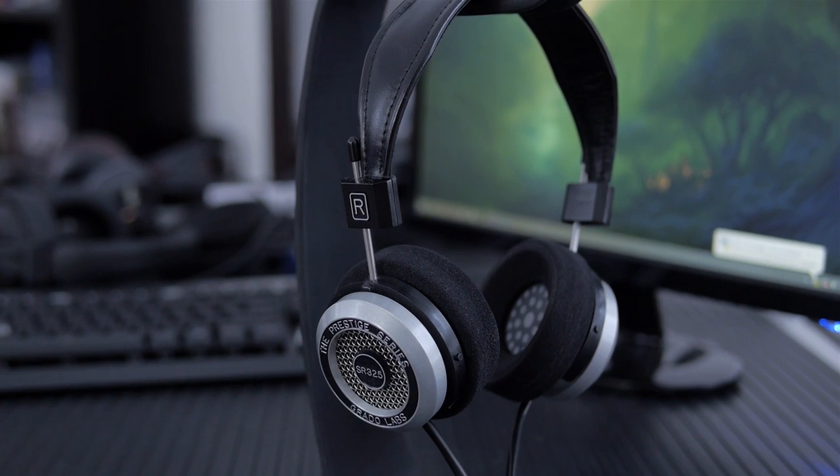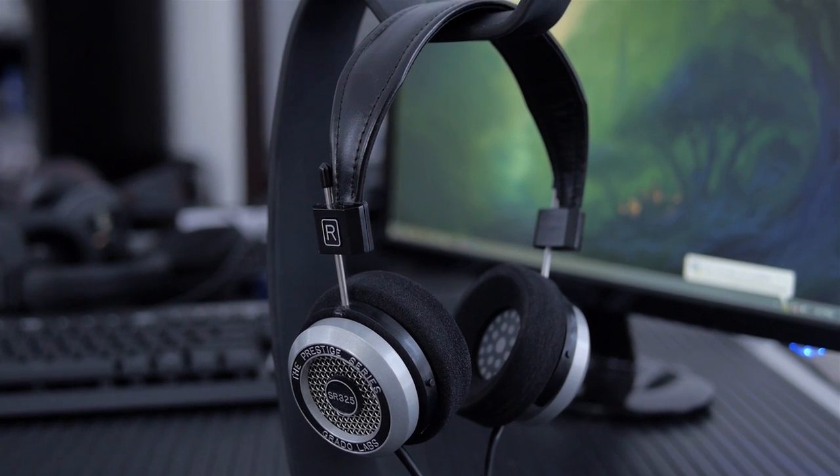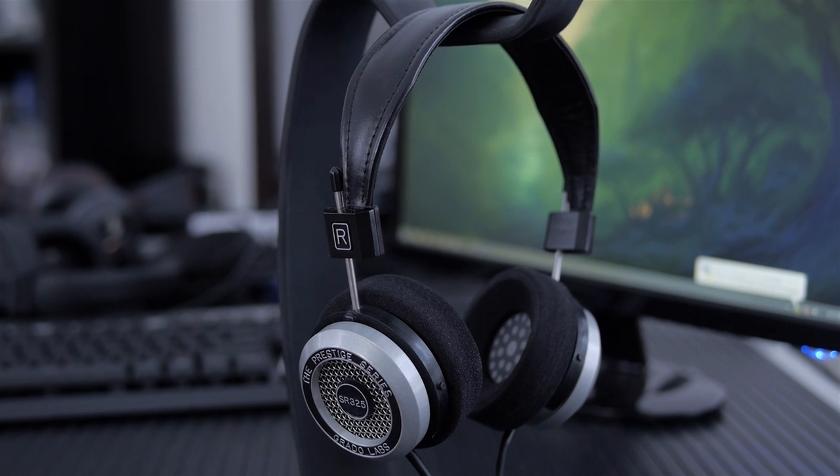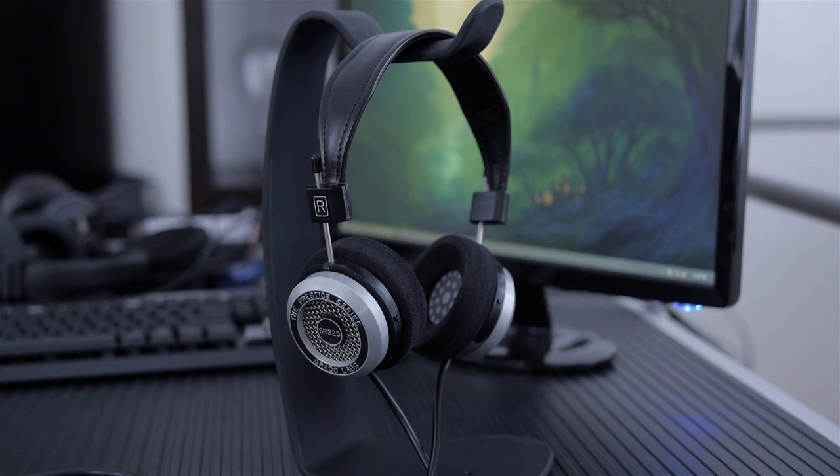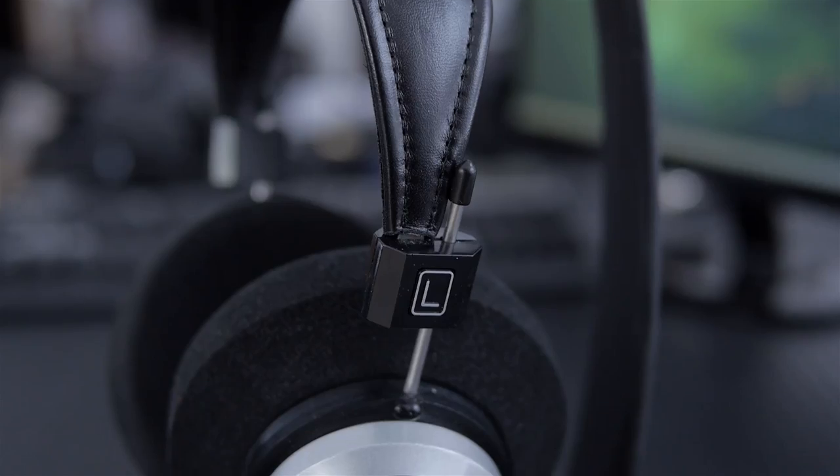These headphones are so much fun they should be illegal. It's the Grado Labs 325i S and these are handmade in Brooklyn, and you can tell. There's something to be said about just the down-to-earth feel of a lot of the handmade things that come out of Brooklyn, and these have that. They're made out of really good components — no nonsense going on here. They've used exactly what they want to use, and it's just a very simple and clean design.